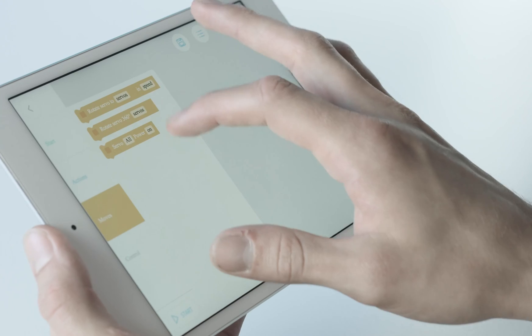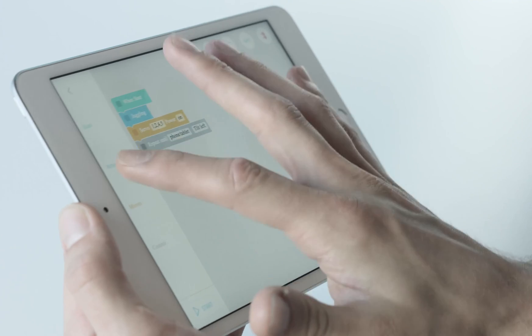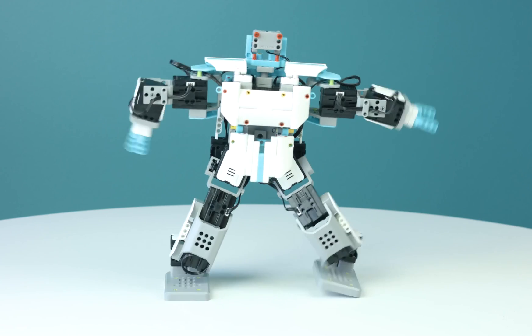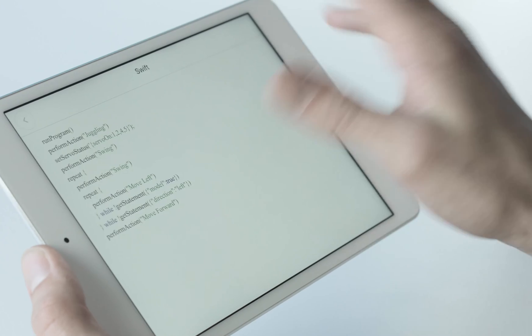What sets Jimoo apart from other robotic products is the ability to breathe life into your characters with code through a series of actions within the app using Blockly or Swift programming language. It's simple. To use Blockly coding, pick blocks of actions and directions, drag and arrange them into a series you want your Jimoo to perform. Swift programming language will write itself in accordance to the sequence you arrange.